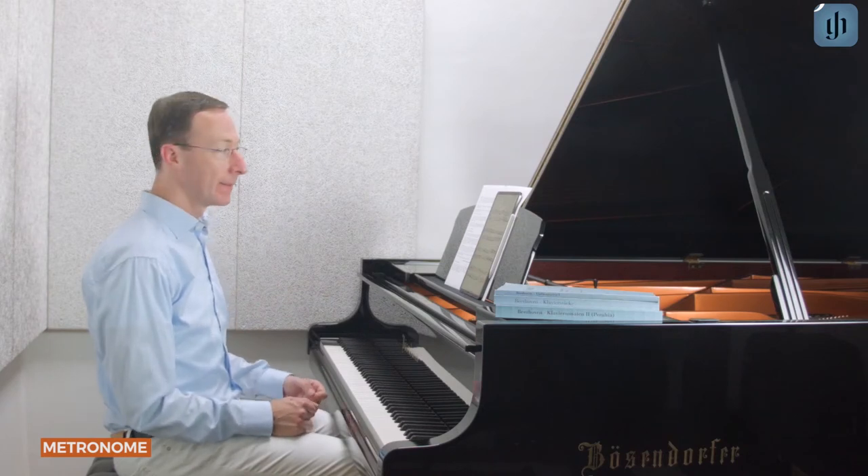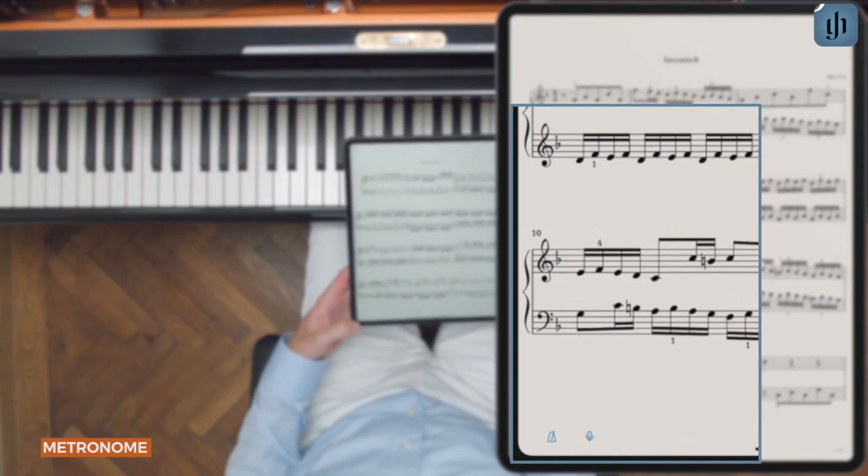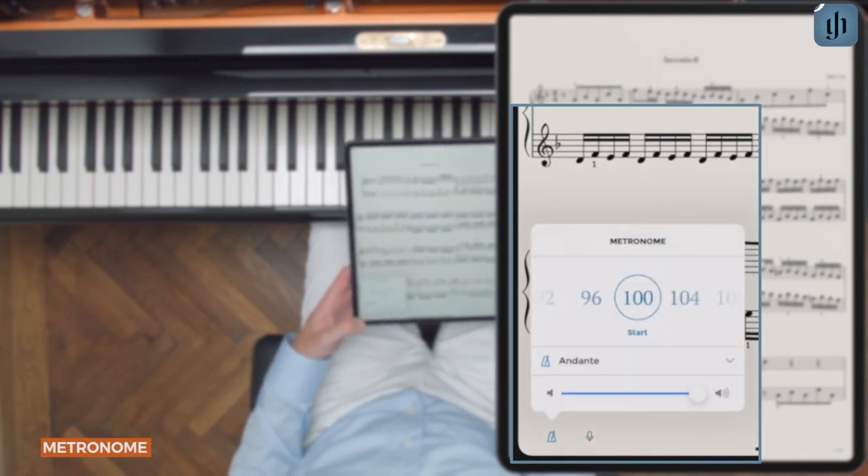Let's take a look. In the bottom right corner of every score you'll find the metronome icon. Tap it once to display the popover.